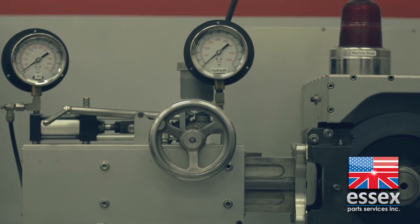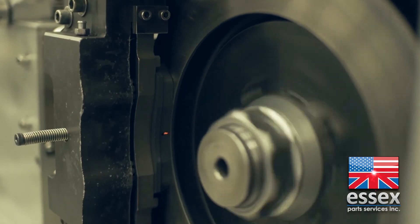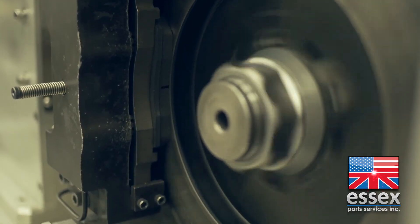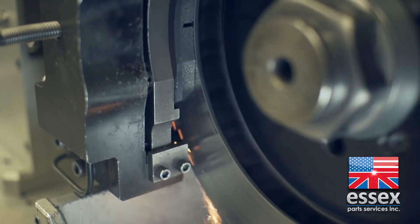Now I mentioned burnishing. Essex provides this service for professional race teams and we now offer the same service to you. Our patented burnishing service is performed on a computer-controlled machine by an experienced technician and usually runs about $50 a disc.